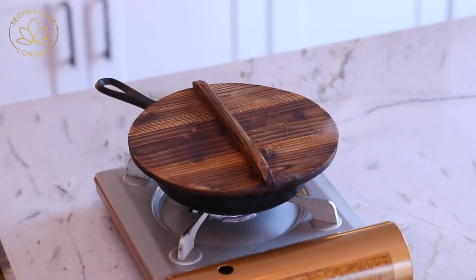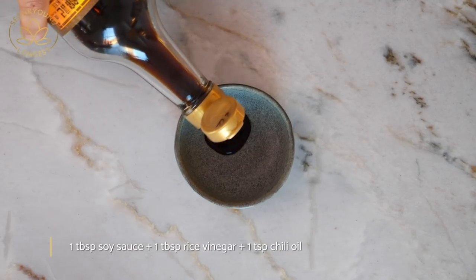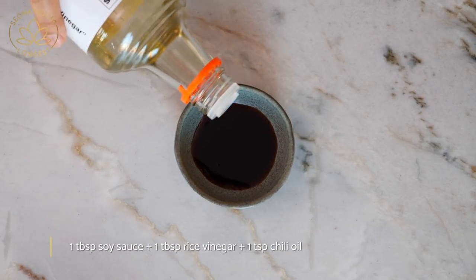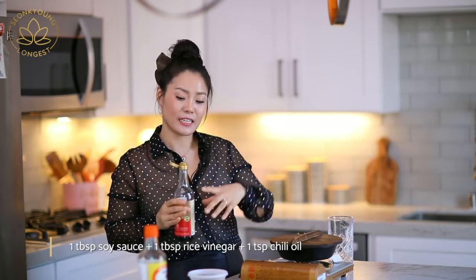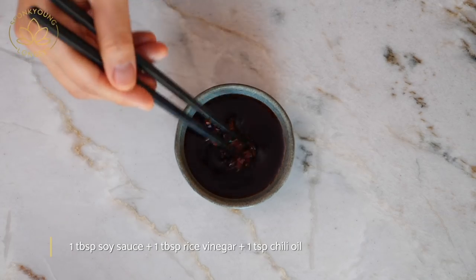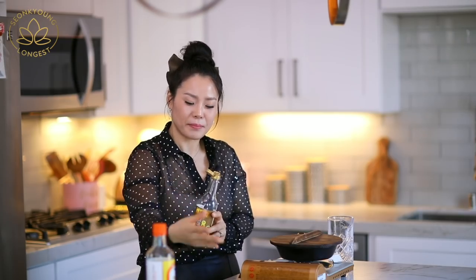While the dumplings are cooking, let me put together the dipping sauce. You just need some soy sauce and some vinegar. I'm also adding my homemade chili oil — I just shared that recipe, check it out or I'll put the link down below. I like to use the flaky part rather than just the oil — that's my preference, but you can do whatever you want.